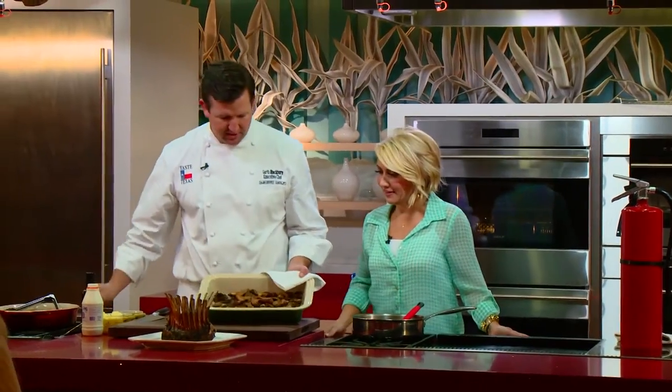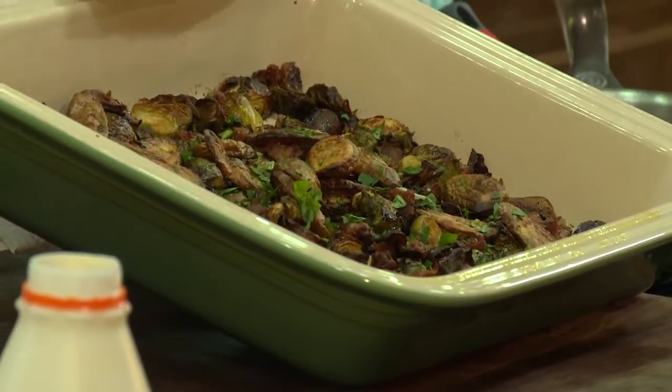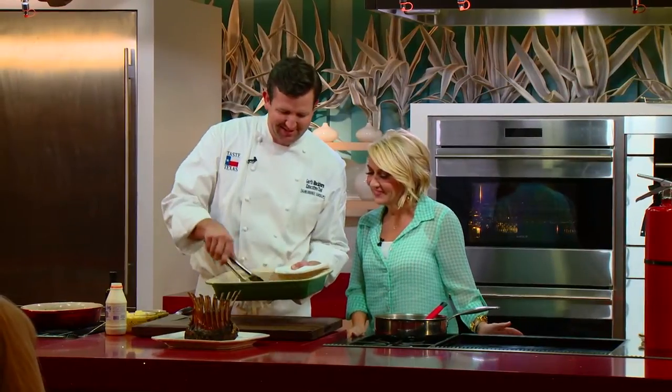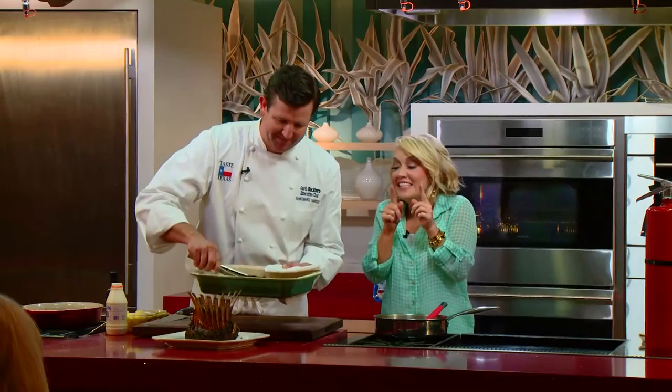That is so pretty, I'm so proud. Here are the potatoes, the brussels sprouts, the sausage, and the mushrooms. Little bit of sausage — that's the rest of it that ended up on the ground. Thanks, Amy. Little bit of sausage.